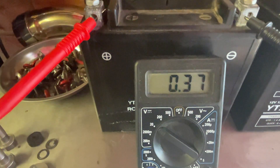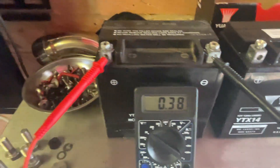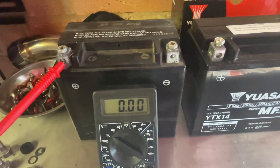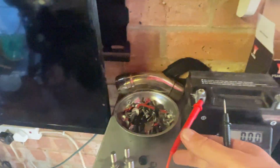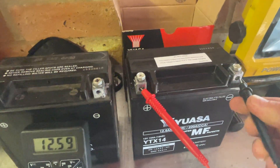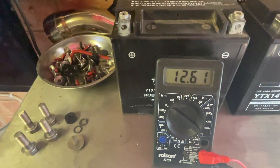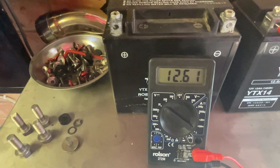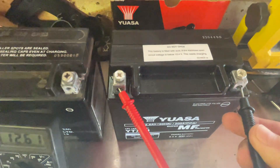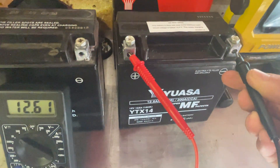We've tried charging it up, so moving on to the other one. I've just got this set up — I'm going to clip these in over here. There we go, 12.6. That's a pretty good charge. It does say on the top here that if it's below 12.4 give it a charge, but that's going to be okay.